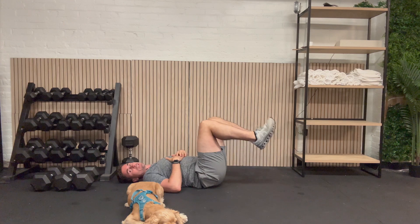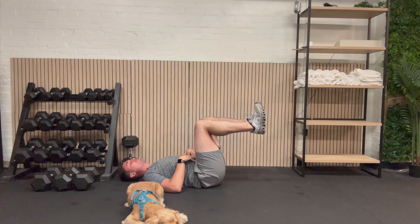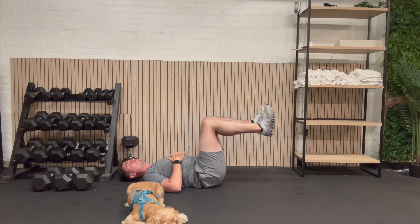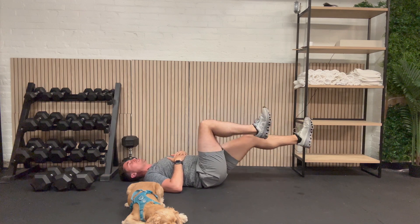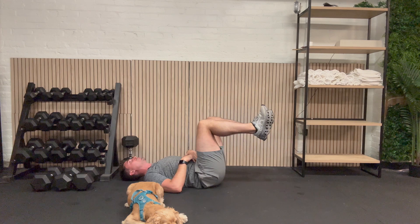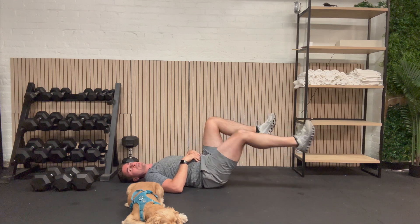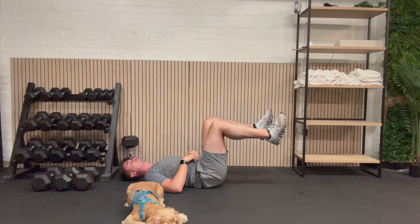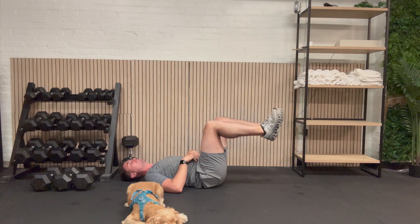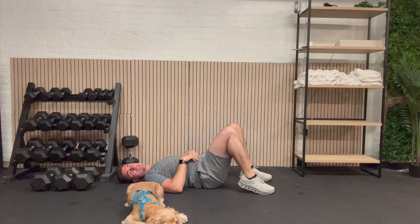We're going to do what's called a dead bug. We're going to lift our legs up 90 degrees and let one leg go out at a time. Keep your low back pressed into the ground. This is working our core. We're going to do 10 on each leg. Here we go: 1, 1, 2, 2, 3, 3, 4, 4, 5, 5, 6, 6. Doing great — keep that low back on the ground. 7, 7, 8, 8, 9, 9, 10, and 10. Awesome job.